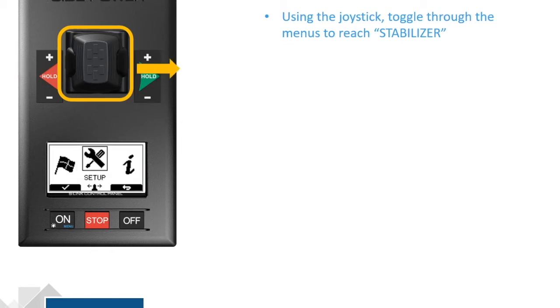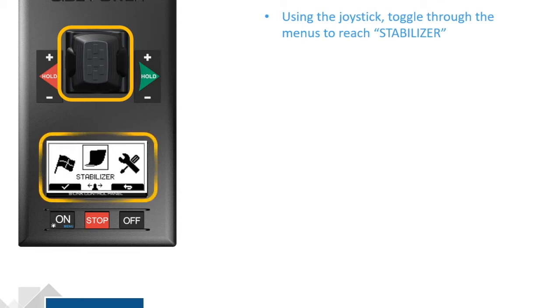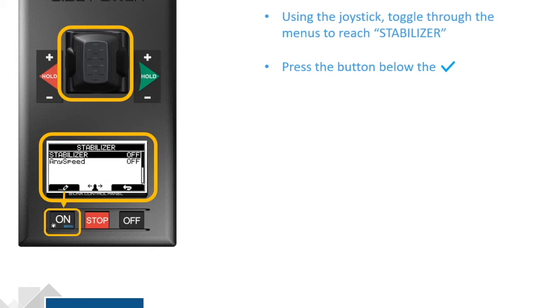Then we're going to press the button below the check mark once we get there. And that will take us into Stabilizer mode. In this case, it's the On button below the check mark. Now you'll notice that the icon changes to an Edit icon.